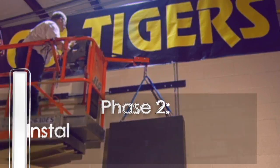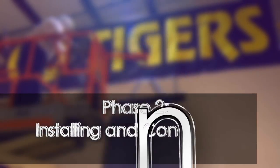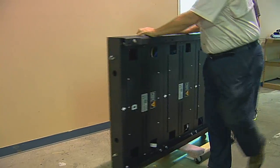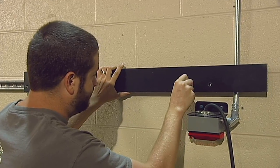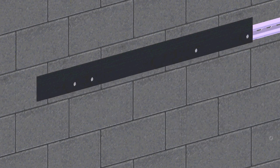The second phase is installing the display at the location. The display sections are designed to easily fit through standard single doorway openings in order to be conveniently moved to the install location. Also included in the install hardware kit will be unistrut mounting brackets which attach to the unistrut rail and secure each display section to the wall.